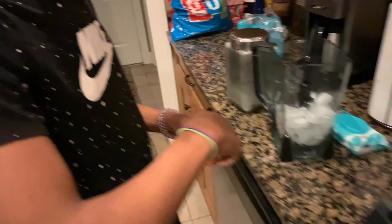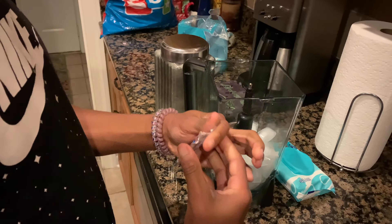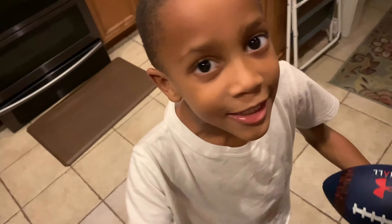Then of course you gotta have the Kool-Aid packet. You gotta put it on the ice. Any kind — yeah, any kind works.